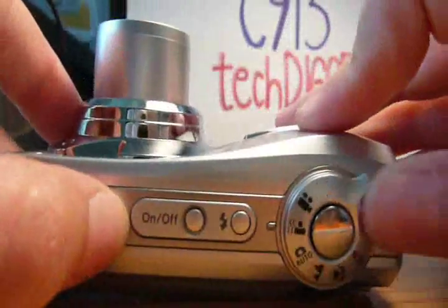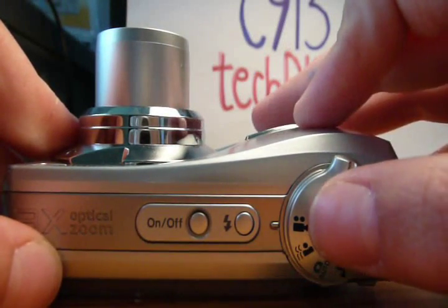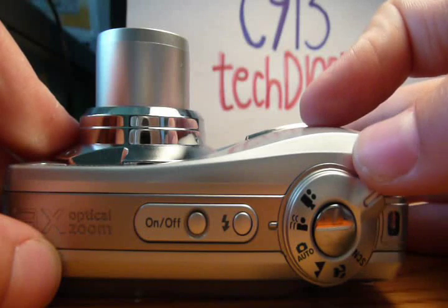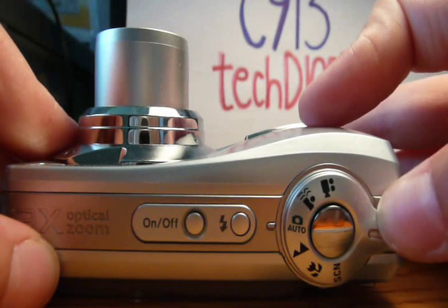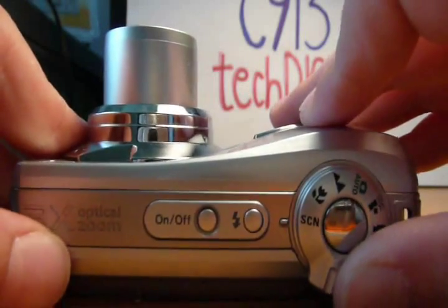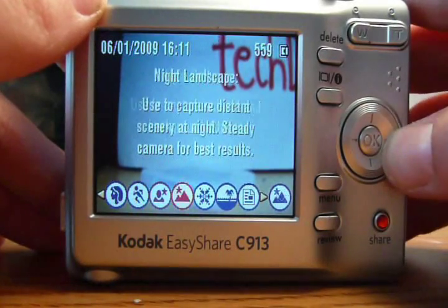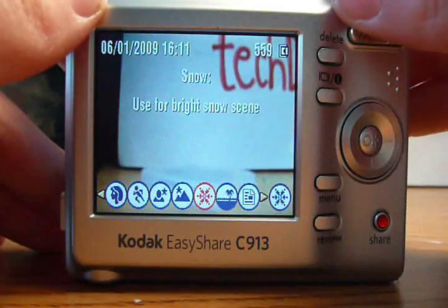The selector on the top right is responsible for choosing the appropriate capture mode. You can choose from video, stabilized shooting, automatic shooting, landscape shooting, macro mode, or a specific scene from which you can choose portrait, sport, night portrait, night landscape, and many more.